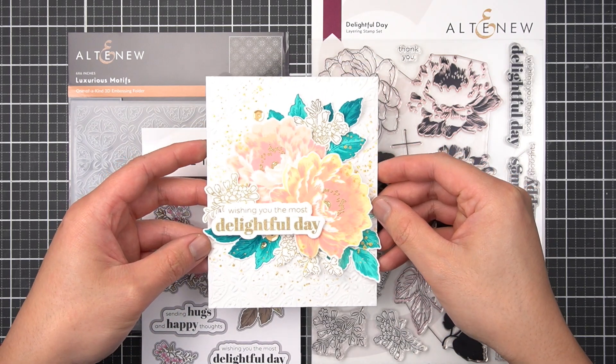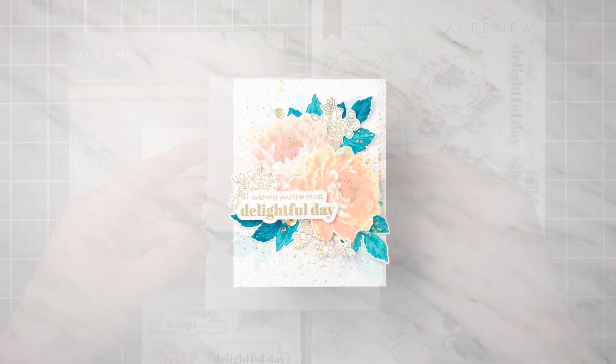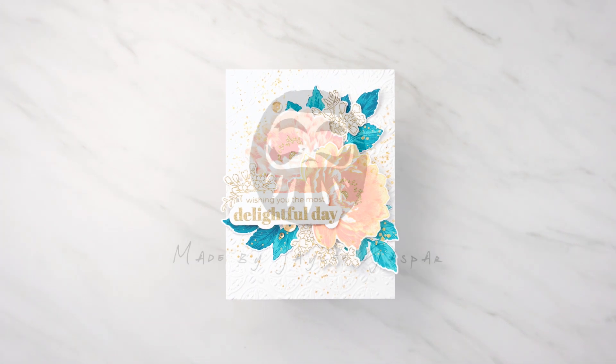Hi there everyone, welcome back. Flower-themed cards are my favorite kind of greeting card to make. In this card-making tutorial, I'll share three of my crafting secrets to effortless and dynamic flower card bouquets.